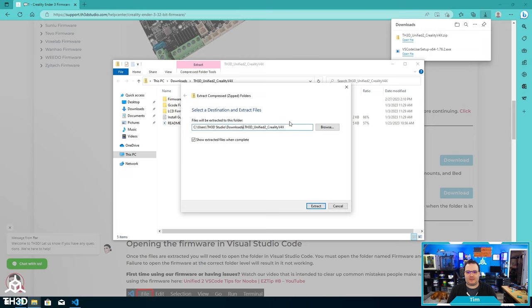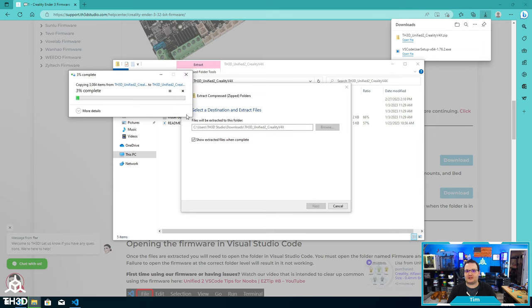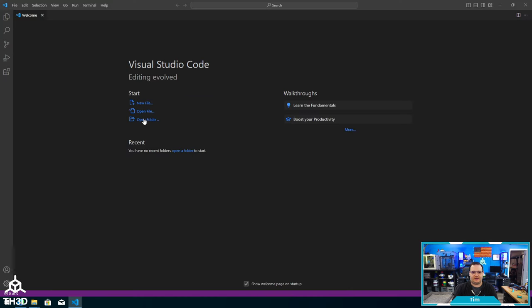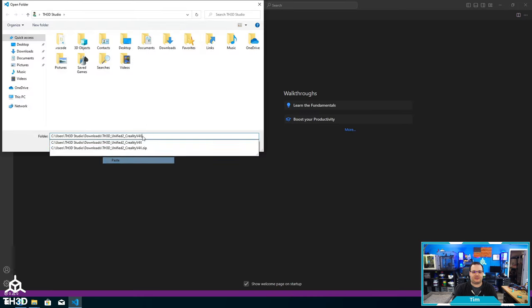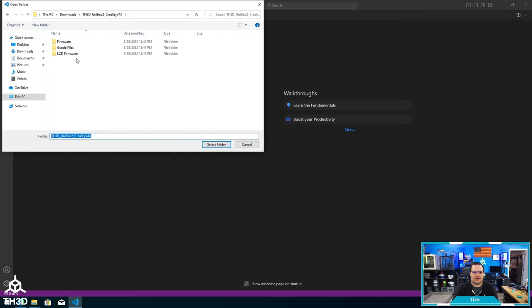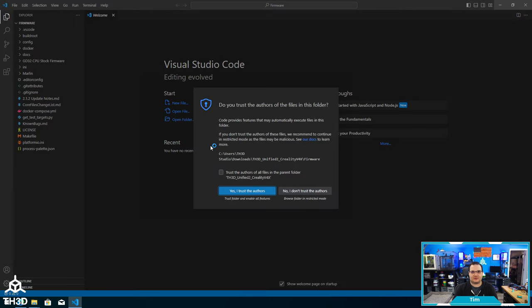What I like to do is copy the path here because it'll make it easier to open and extract. Once the extraction is done, we're going to switch over to Visual Studio and open the firmware. I have the files extracted, so I'll switch back to Visual Studio, hit Open Folder, paste in the path where I extracted the files, and press Enter. Double-click the firmware folder — do not click any of the other folders — and hit Select Folder. At this point, the firmware will load in Visual Studio Code.